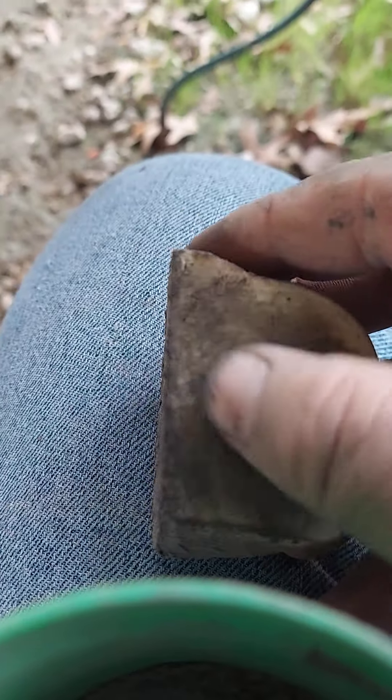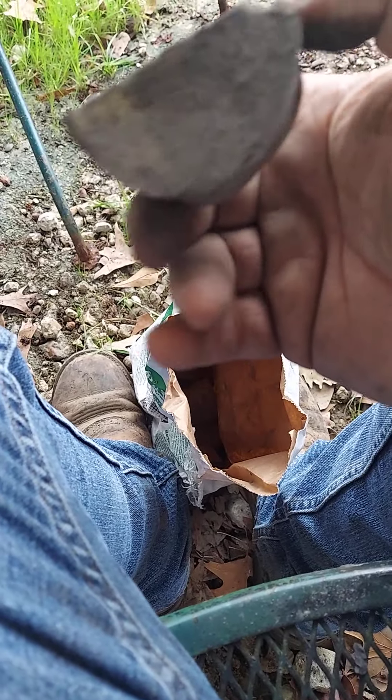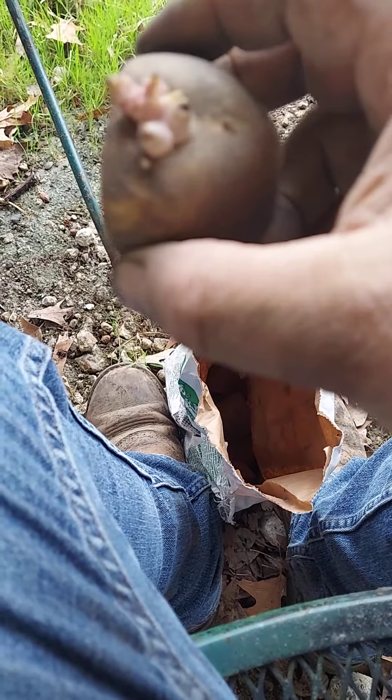The ash is going to keep the cut side from rotting. Teresa got all the seeds planted by herself today, so I'm real proud of her for doing that. Right now I'm getting the potatoes ready to plant — once you've got all the cut sides covered in ash, they're ready to go. We'll be planting potatoes.